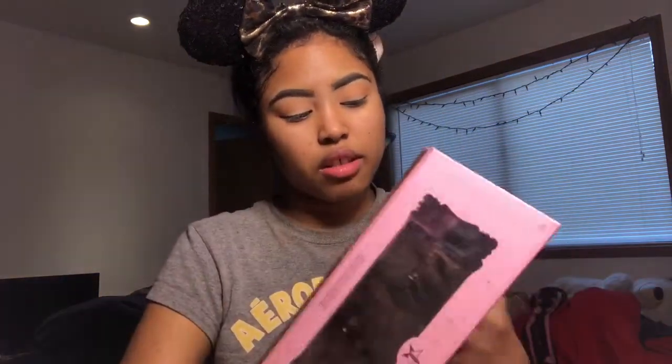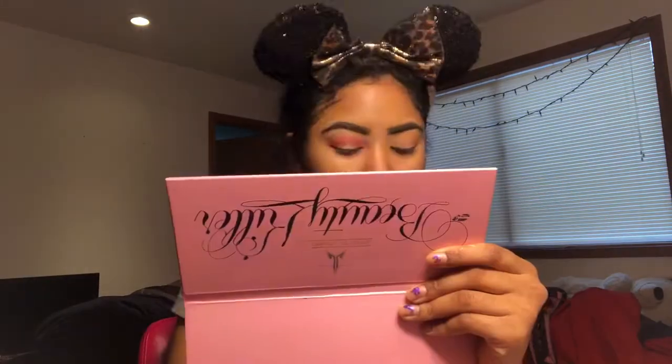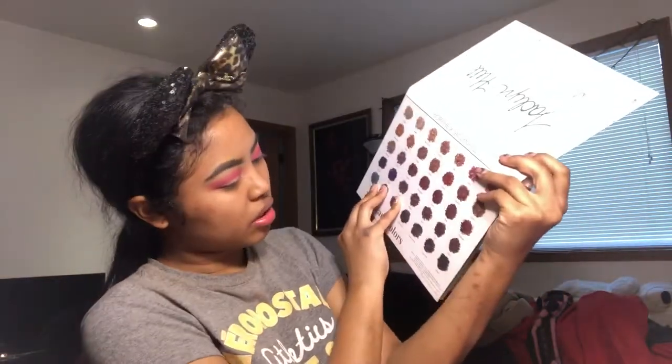Now we're going to go to the Beauty Killer palette and the color I'm going to take out of this is called Star Power. Next we're going to go back to the Jaclyn Hill Morphe palette and grab the color called Cran Apple, and we're going to put that in the center of our lid.